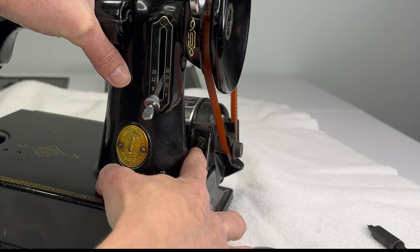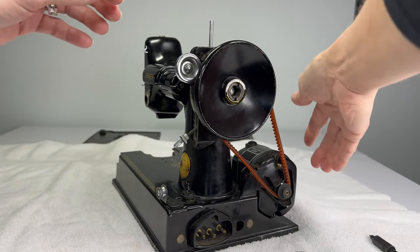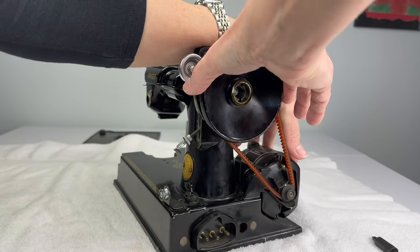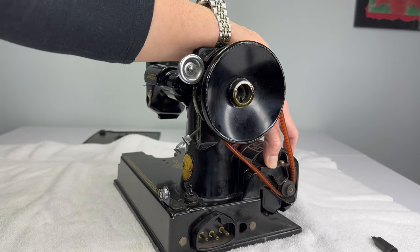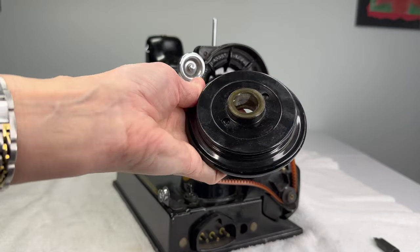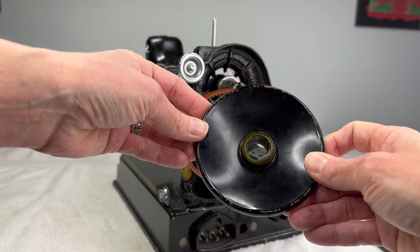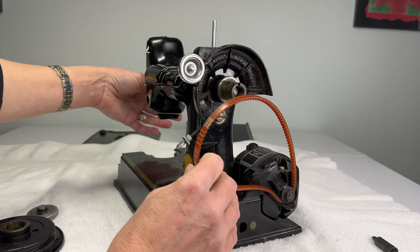There's a screw that will let you raise and lower your motor, giving you a little bit of slack in your belt. If I raise the motor up and then pull on my hand wheel I have a little bit more slack and should be able to get the hand wheel all the way off. Just wiggle and pull — there we go, here is our hand wheel. We want to clean out inside the hand wheel; a lot of oil gets in there and that's probably why the stop motion feature wasn't working. All these parts are just dirty and gunked up, so we'll set this aside.